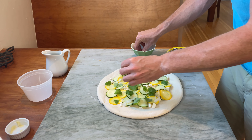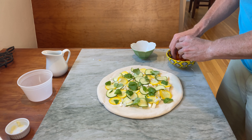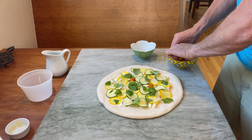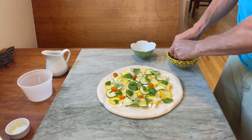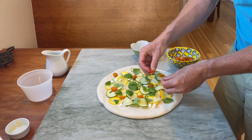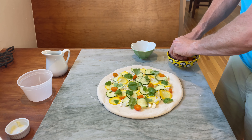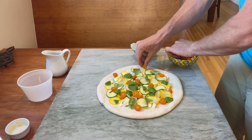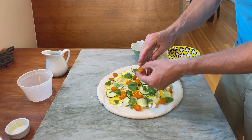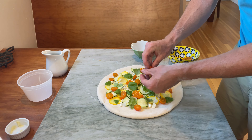Moving on to our cherry tomatoes. I've seasoned those just gently with some olive oil, salt, and pepper. It's nice when they're at peak season — they're so bright, so fresh, so sweet. I absolutely love them, can't get enough of them. That's what I'll be thinking about when we hit winter, dreaming about those delicious tomatoes.